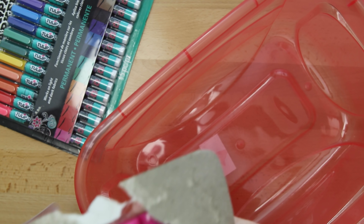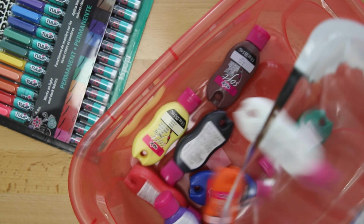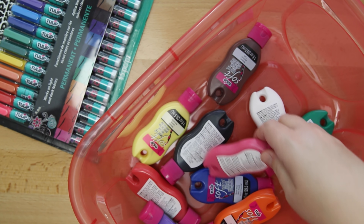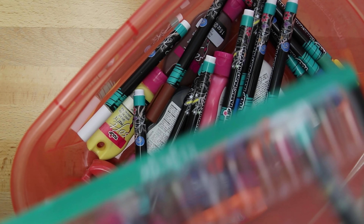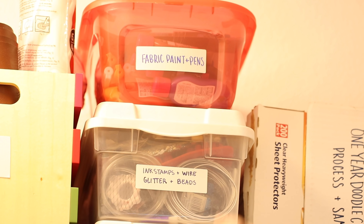By the way, thanks to Tulip for sending me these. I have some more paint and pens to organize. I'm using the same system I showed in my dollar store organization video — I'm using bins because I think when you keep the supplies in the original packaging it actually takes up more space, and it feels more organized this way to me.